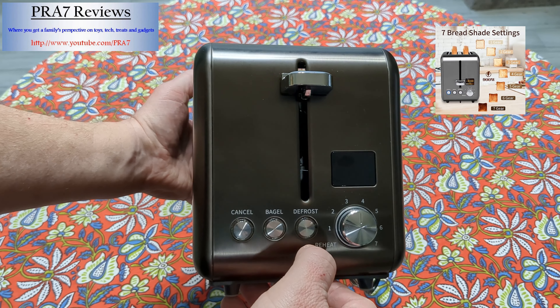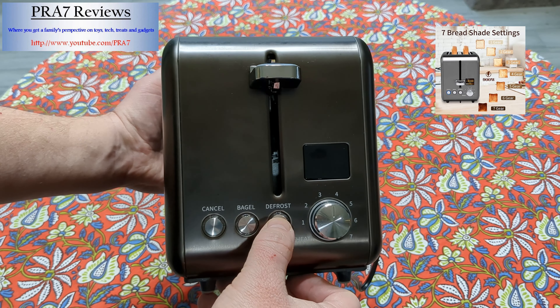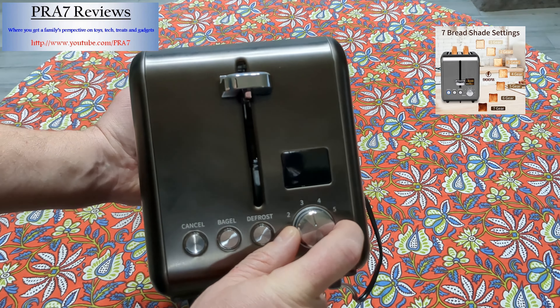I just love the color of it. I think the display is simple. It has a cancel button, a bagel button so it cooks a little bit longer, and then defrost. It also has this meter where you can choose through at least seven different settings of how dark you want your toast.